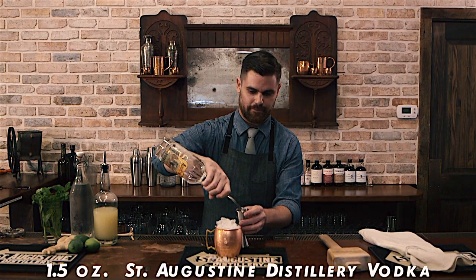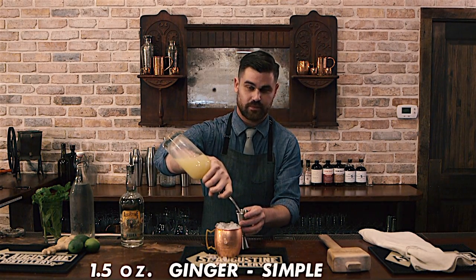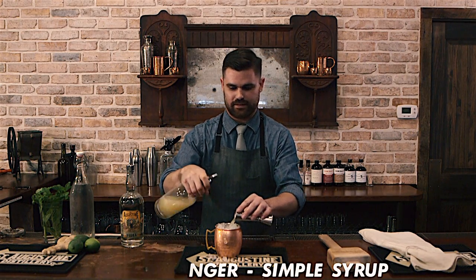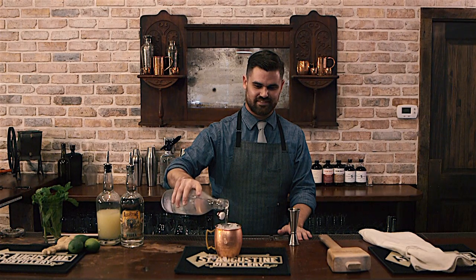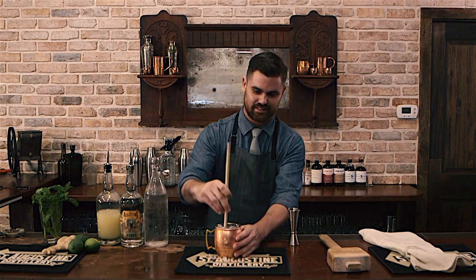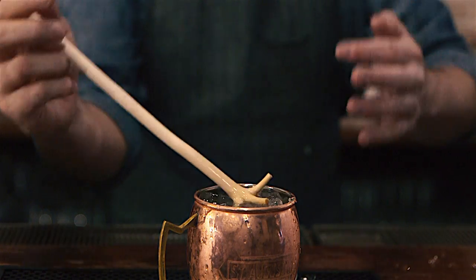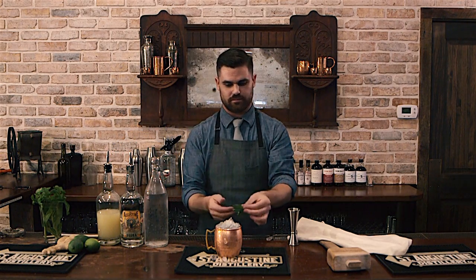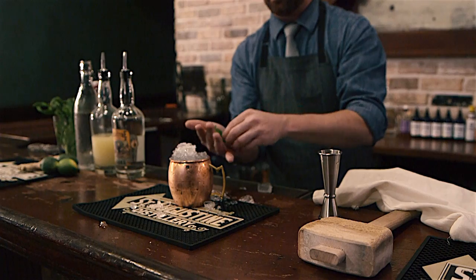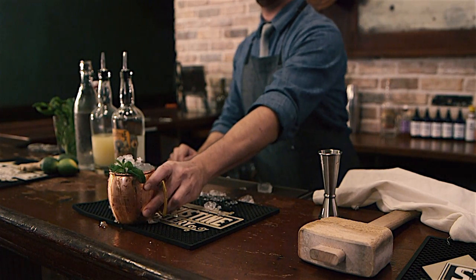Add 1.5 ounces of vodka, 1.5 ounces of ginger simple syrup, and top with soda water. Use a swizzle stick to homogenize the ingredients. Add a fresh mint sprig in the palm of your hand and give it a good smack to release the aromatic mint oils. And there you have a Florida Mule.